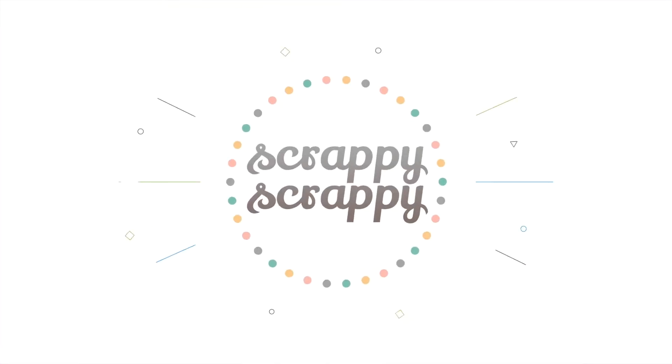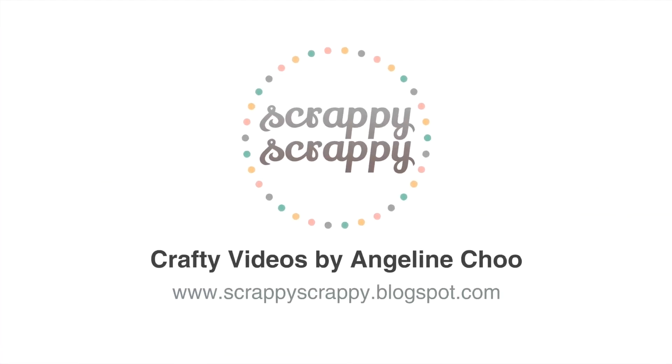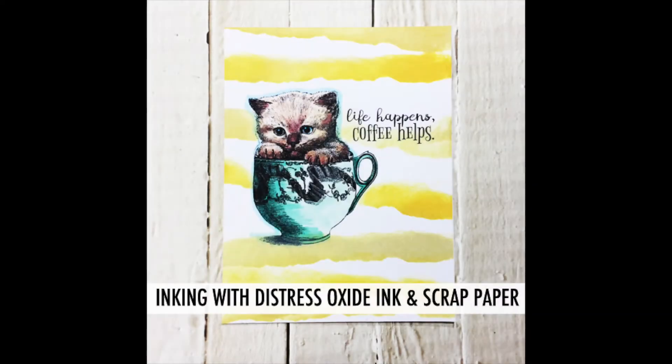Hi, it's Angeline here. I have a brand new quick tip with Unity stamp and today I'm going to show you how I did this background using oxide inks and just a piece of scrap paper.